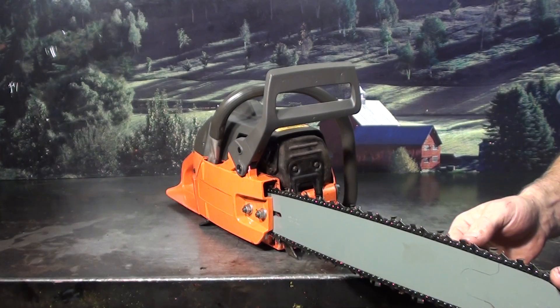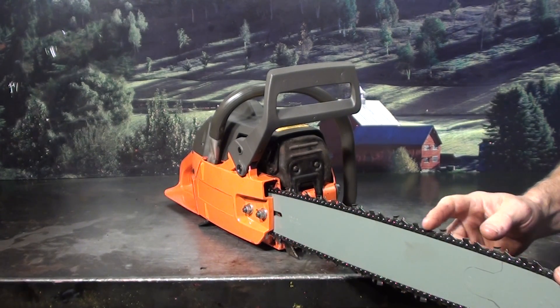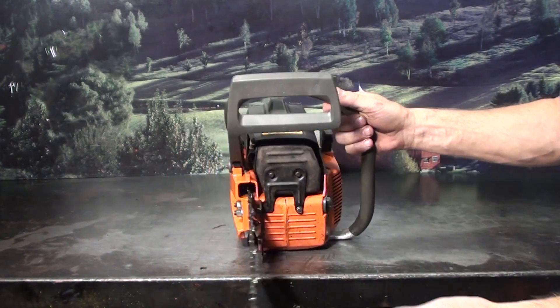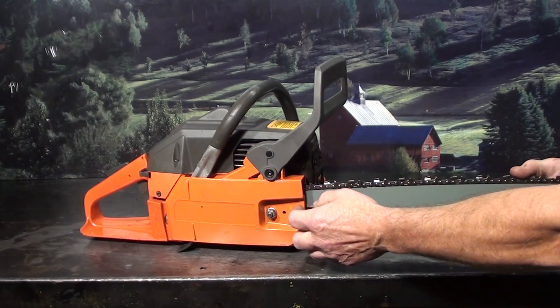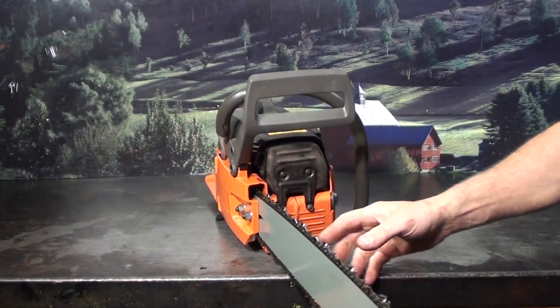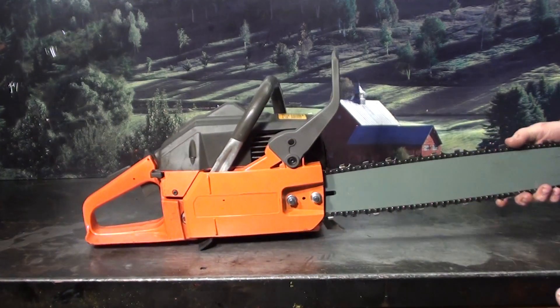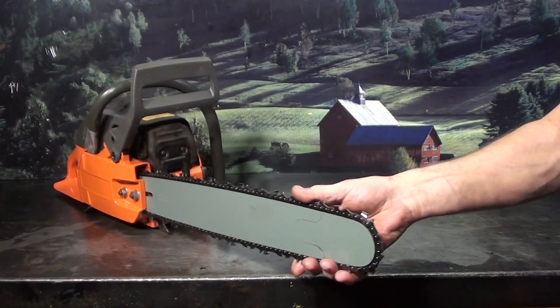Chisel bit, square tooth. Full comp, meaning more teeth. 3/8 pitch, 0.050 gauge. Has a falling spike right here. Chain tensioner — loosen the two bar nuts up, and right on the inside here is your tensioner. Just a very nice Swedish-made chainsaw.